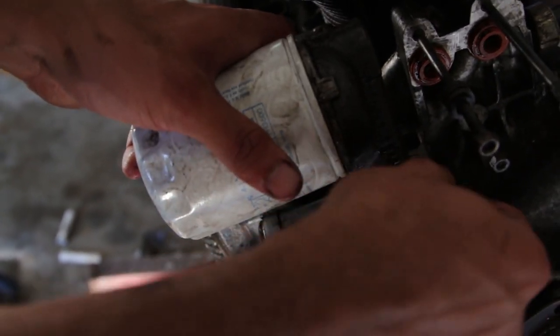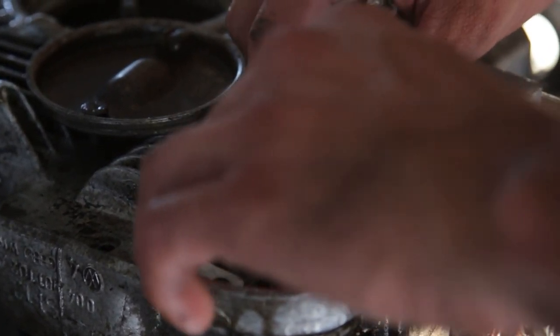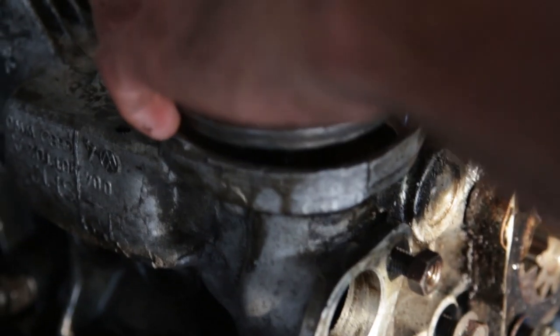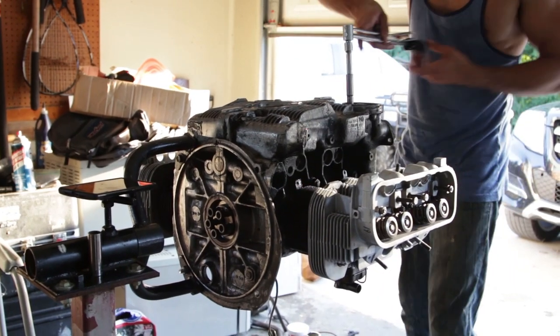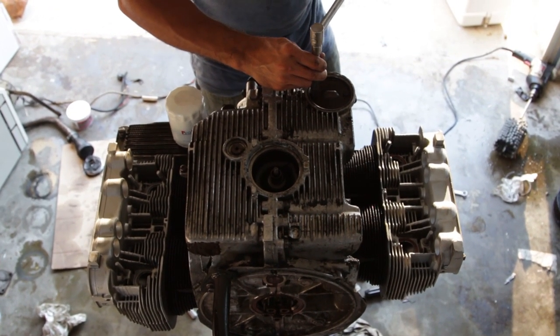And then we put the oil filter attachment and the crankcase inspection hole — we put a new gasket on that too. New gaskets all around, so you can sleep easy knowing... well, it still leaks, but I think it leaks less than it did before.